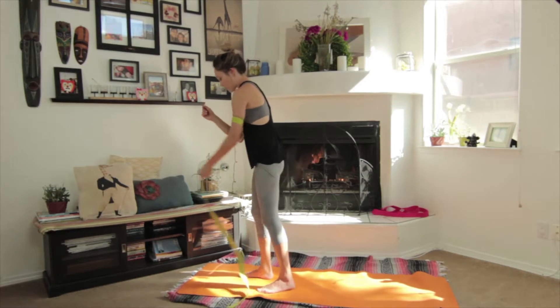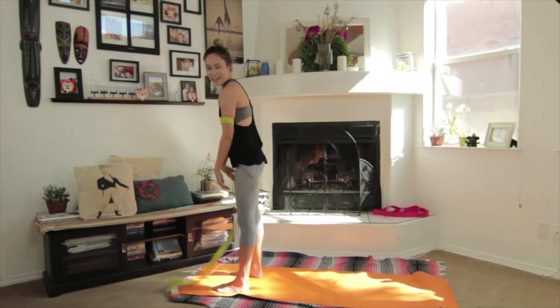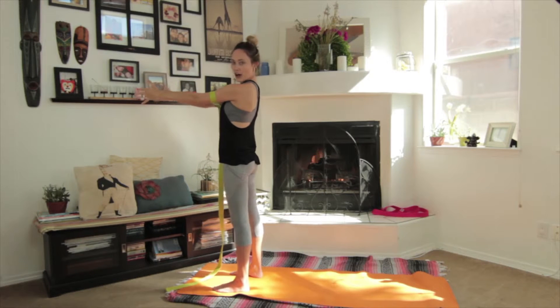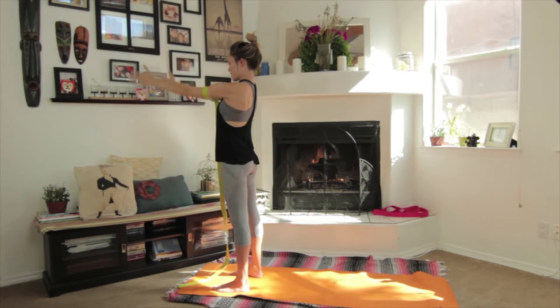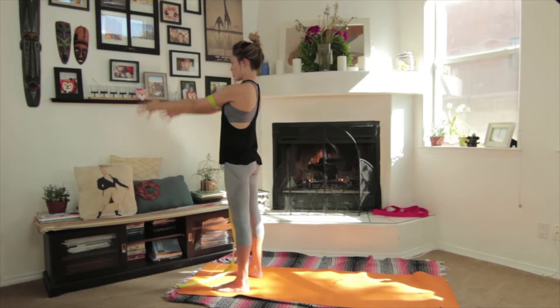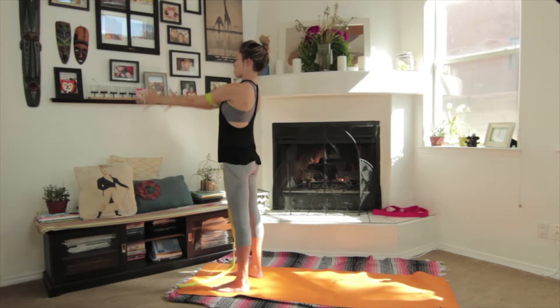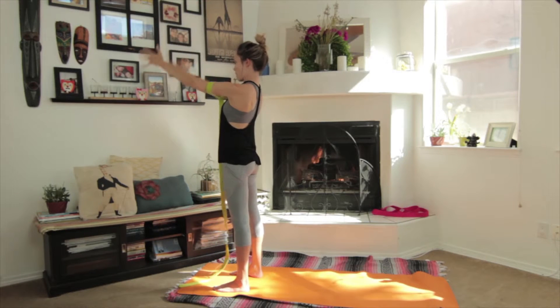You're going to start at the top of your mat like you would for sun salutation. You'll have a nice little tail on the strap. Start with your arms out in front. Take a nice big breath — inhale, bring the strap up. Warm up a few times pushing the arms into the strap, which is going to help engage the upper arms. If you haven't warmed up yet, this is a nice way to warm up the arms.